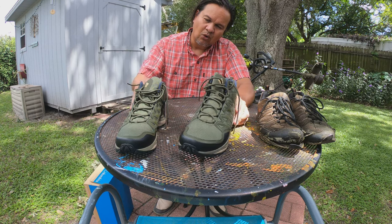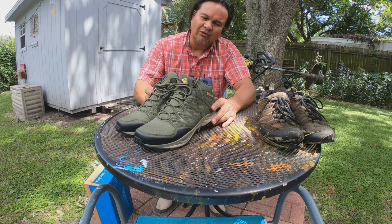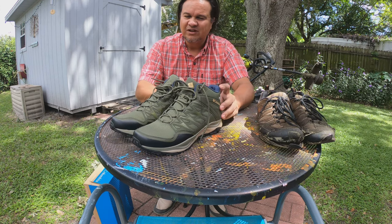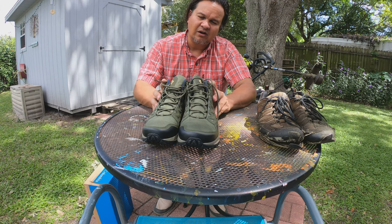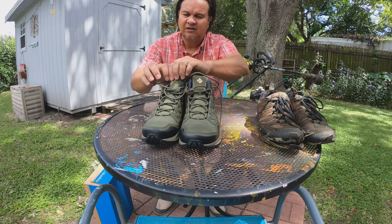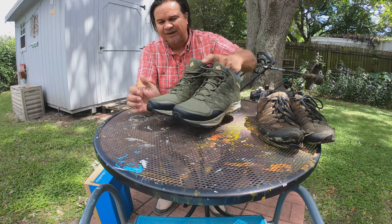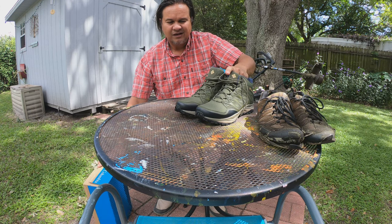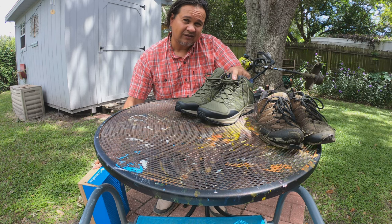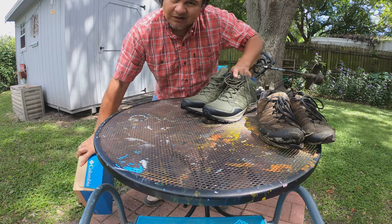I'm going to start working in these today and do a recap maybe in about a month to let you know how they're working. If you're looking for a nice pair of work shoes for lawn care or mowing lawns, this might be the one to go for. As a matter of fact, I got a pair for my son as well, and he's been using them for about three weeks. Let me show them to you.